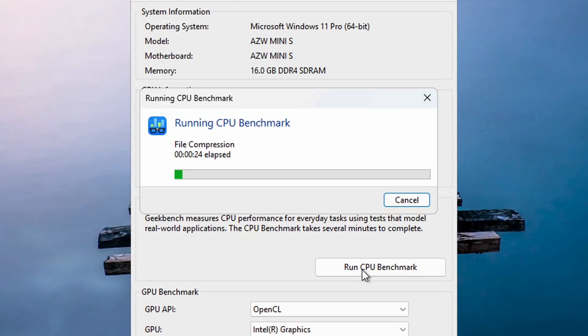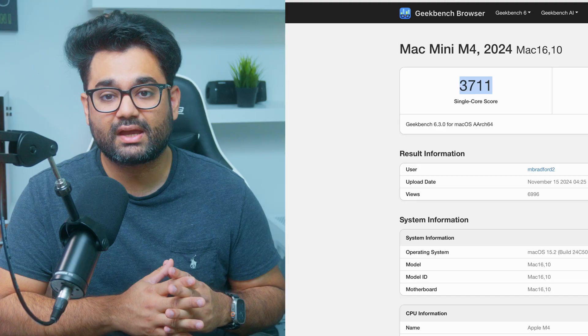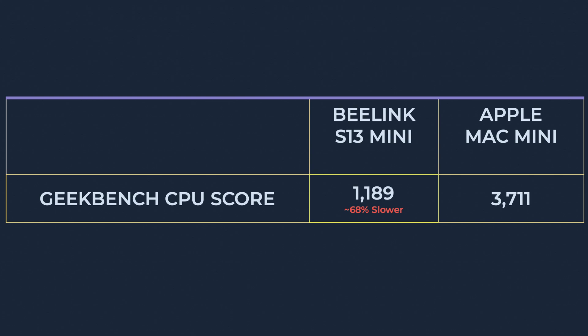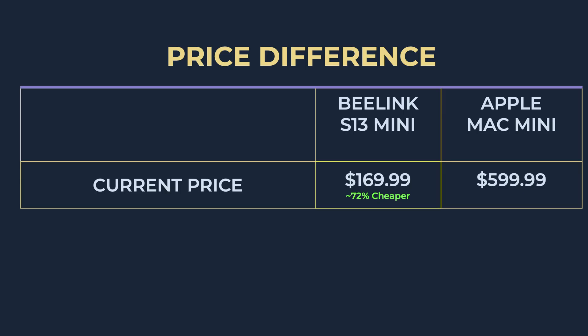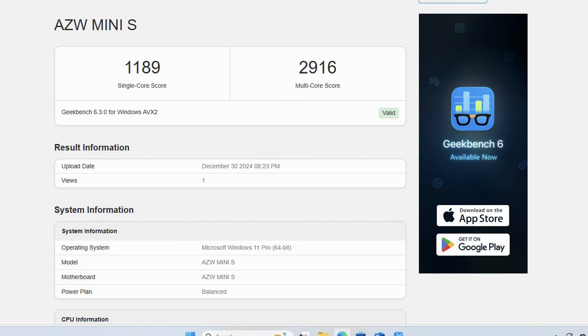Let's see how this device handles the synthetic benchmarks. I started with Geekbench and ran the CPU test. The Intel N150 scored around 1189 for single-core performance. To put that in comparison, the new Mac Mini scored 3711 for single-core — meaning this PC is around 3.1 times, or 70%, slower than the Mac Mini, but it's 3.7 times, or 73%, cheaper. I know we're comparing apples to oranges, but I wanted to mention it to put things into perspective. Moving on to multi-core performance, the Intel N150 achieved a score of 2916, which isn't even in the same league as the Mac Mini.